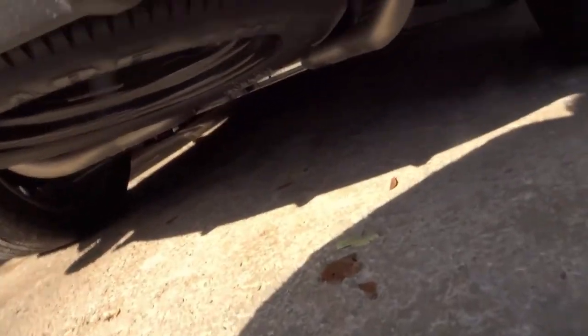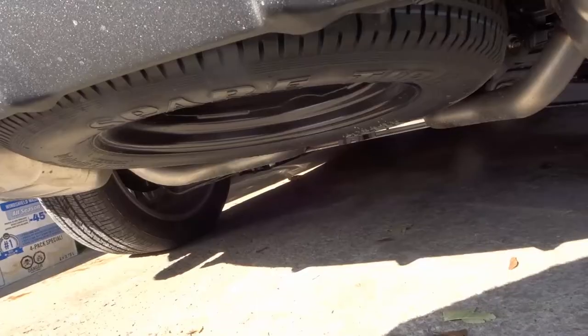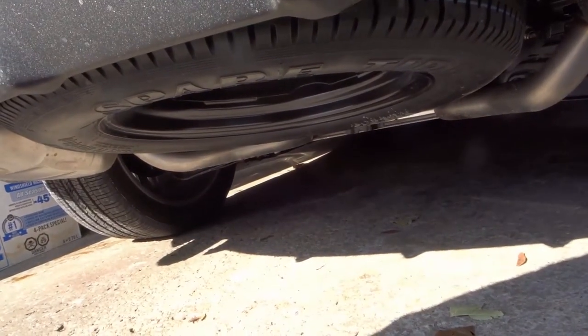What you have to do is get low and take a look under the vehicle, and if you look right there, you can see the spare tire. So the question is: how do you get to it?